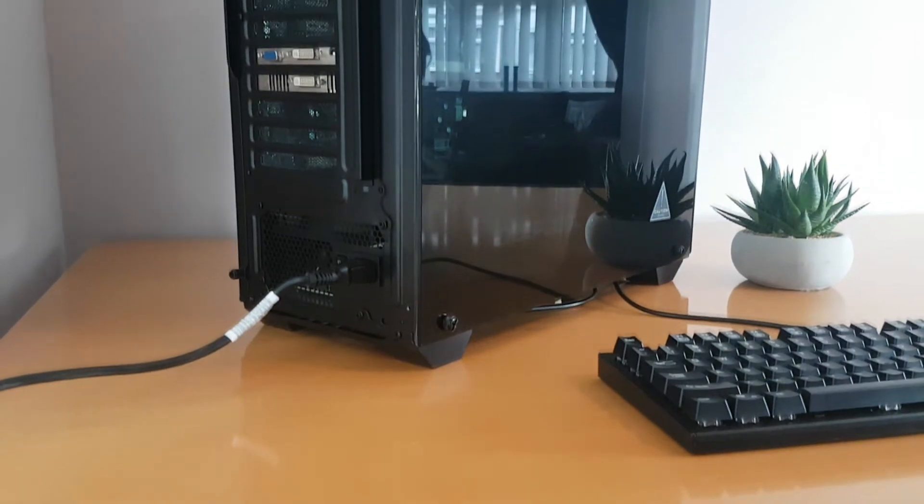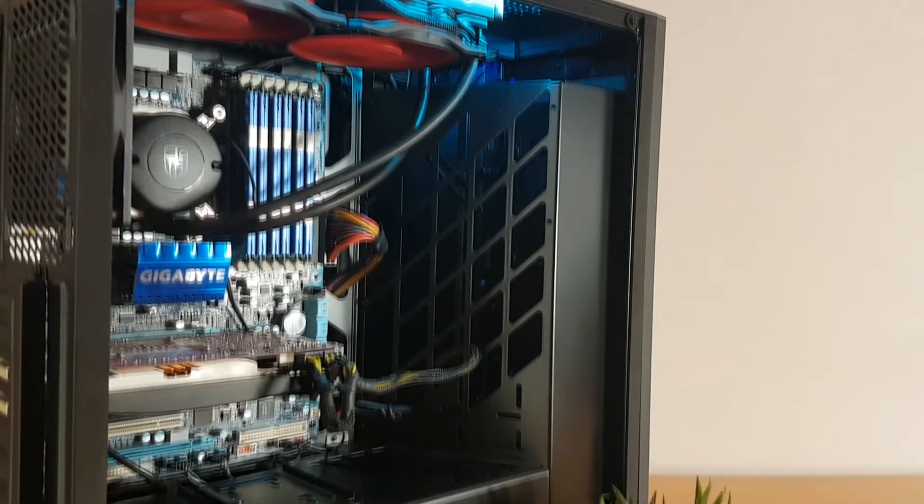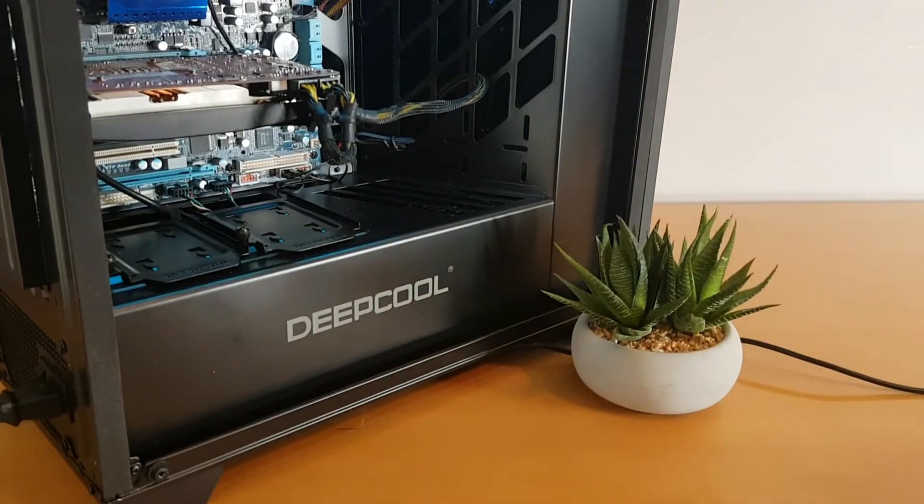It's all well and good if your computer case looks fantastic, but you also need to make sure your components are going to fit well and aren't too difficult to install. There are a few things Deepcool have done really well here — for example, the motherboard mounts came pre-installed, so I didn't have to worry about matching up all the holes. Also, if you have quite a large power supply, the hard drive mount can slide along to allocate room, so even a beefy 1200W PSU shouldn't be a problem.